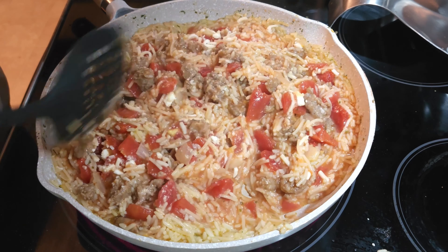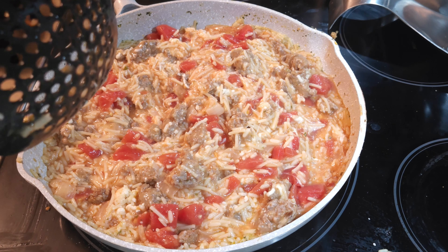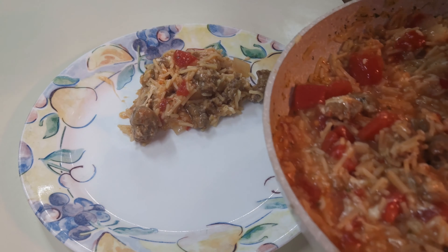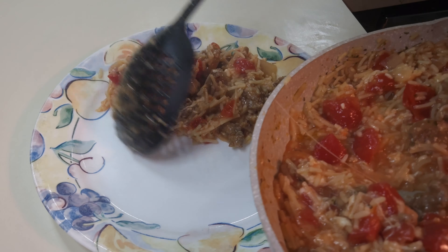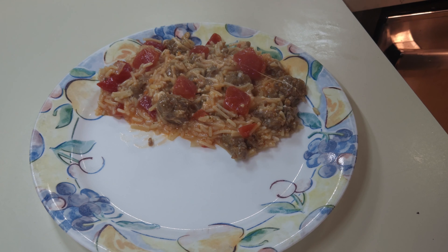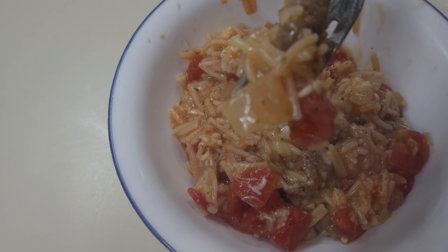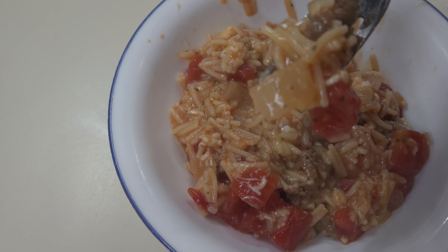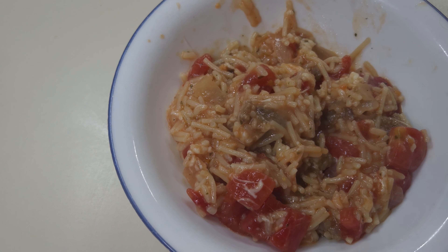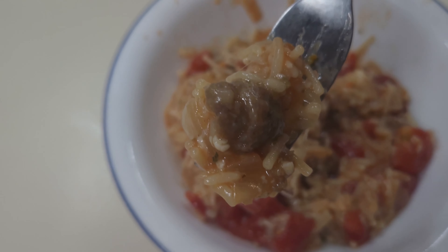This is already looking really good and it is ready to plate. Let's go ahead and get Danny's portion in. This is something I think Danny would probably love because he likes rice and he likes Italian sausage — it does have a little bit of other stuff in it, but it is mighty tasty. Here you go — Italian sausage and rice dinner. Let me give it a taste. That cheese, y'all — it is so good. Y'all got to try it, and it's what's for supper tonight.